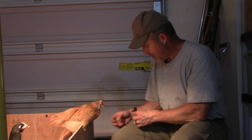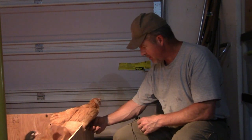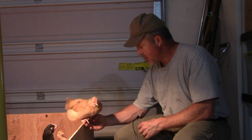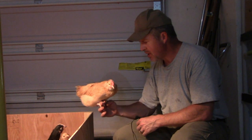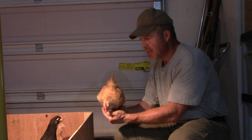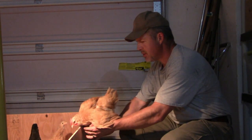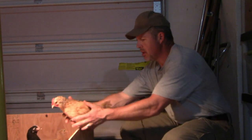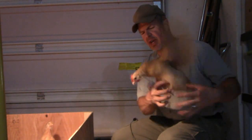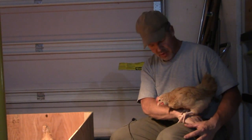Look at this dude right here — friendly as can be. Watch him want to jump back in. Come on my hand — there you go. This is my rooster. I know he's a rooster, and I feel bad because he's going to have to go someplace else and they're probably going to eat him. But that's just the way it goes. He's a good bird — he'll flop around a little bit. You're in safe hands.